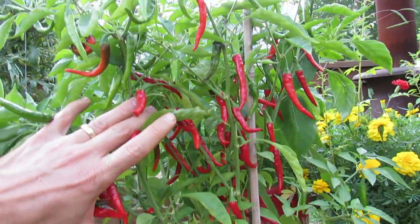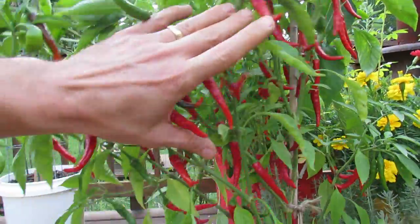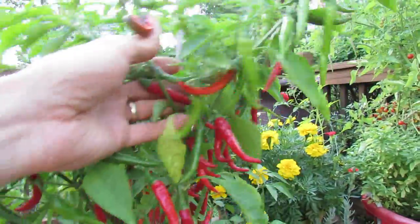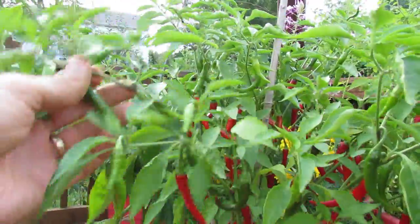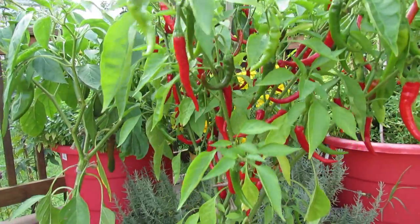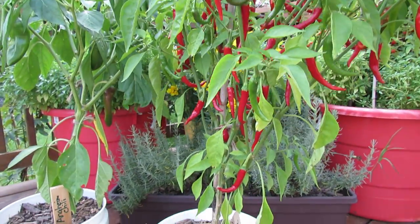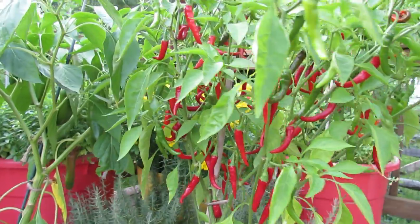There must be 40 cayenne peppers ready to be dried or used, with lots of green cayennes still growing. It is not an issue for this plant to produce a lot of peppers for you. Your standard cayenne pepper plant is great for containers.